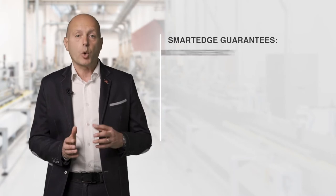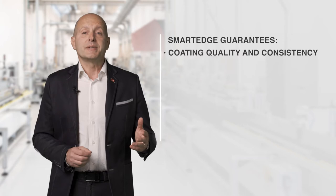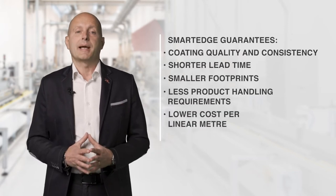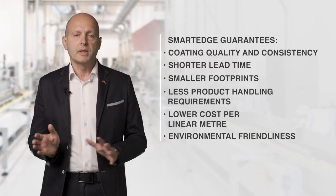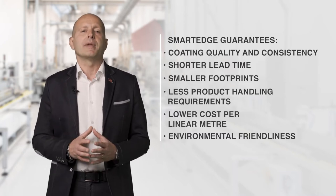Smart Edge guarantees coating quality and consistency, a shorter lead time, smaller footprint, less product handling requirements and a lower cost per linear meter, and environmental friendliness. This is because only 100% UV products are used without any release of solvent into the environment. Let's now go into the specifics of this technology.